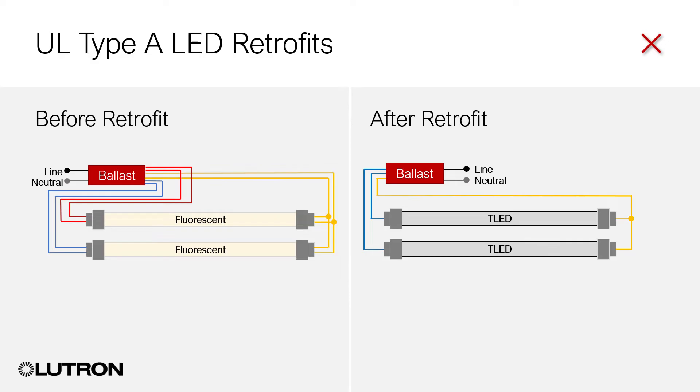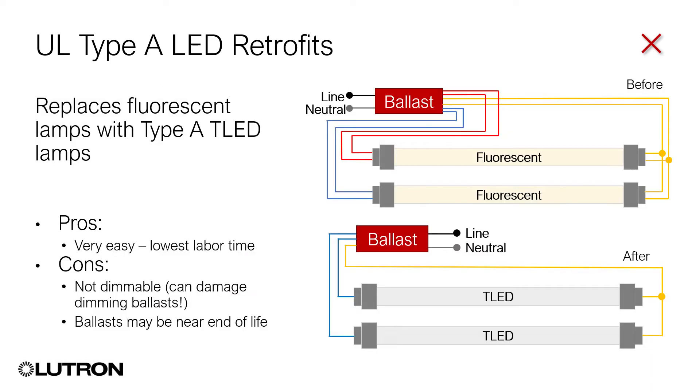Type-A kits. With a Type-A retrofit kit, the installed Lutron fluorescent dimming ballast remains in place, and the fluorescent lamp is replaced with a TLED lamp. On the plus side, Type-A retrofits offer a quick, easy, and labor-saving solution. However, you're working with a dimming ballast that may already be at the end of its life cycle, and the Lutron ballast was designed to control a fluorescent lamp, not an LED.